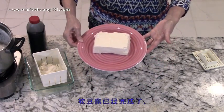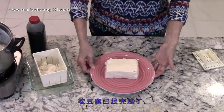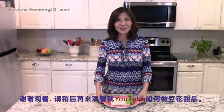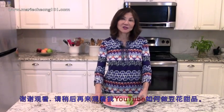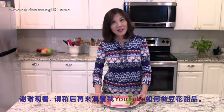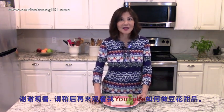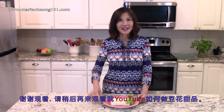There you have it, a nice silken tofu ready for your recipes. Thank you for watching. I hope you will give this recipe a try. I have another video that shows you how to turn soy beans into sweet flavored pudding desserts. Please check that one out — you're going to like it. Happy cooking!